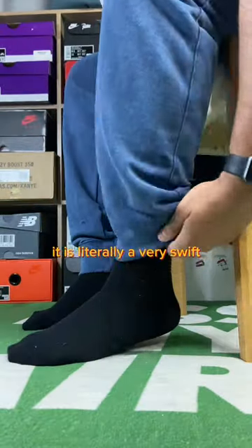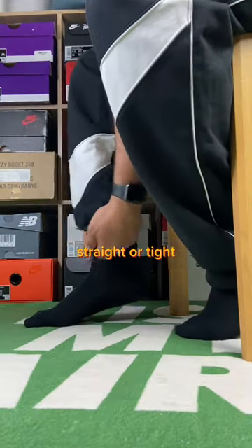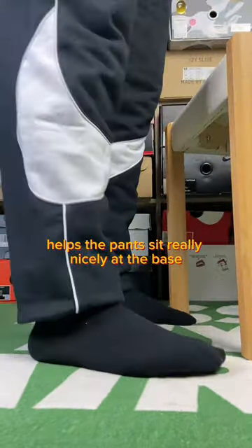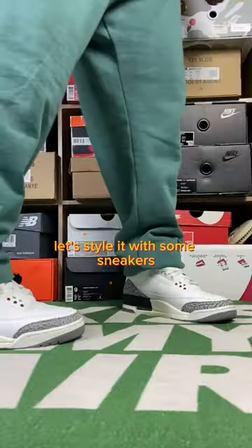It is literally a very swift and easy undertuck. Whether they're baggy, straight or tight, this method works with all. The undertuck helps the pants sit really nicely at the base. But don't take my word for it — let's style it with some sneakers.